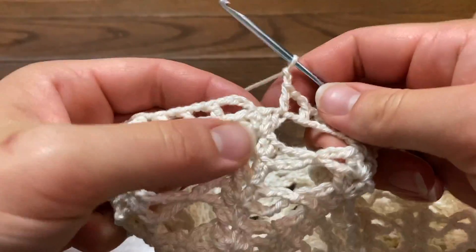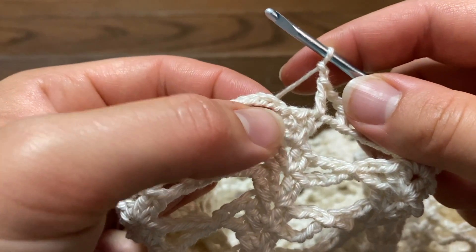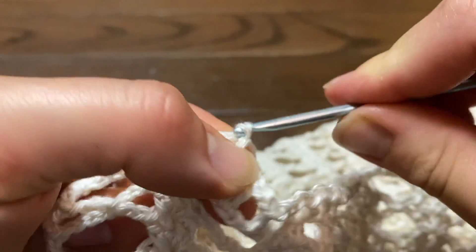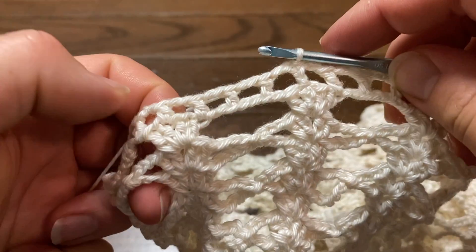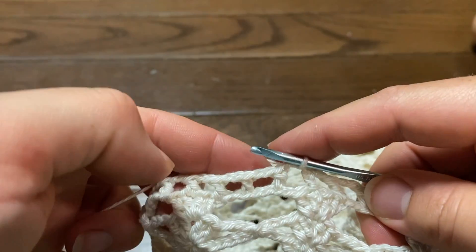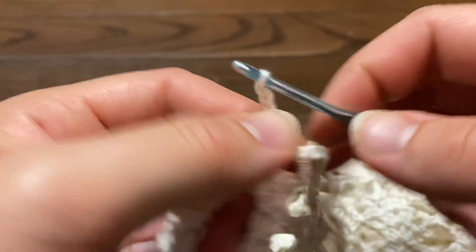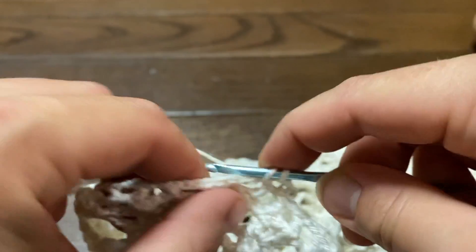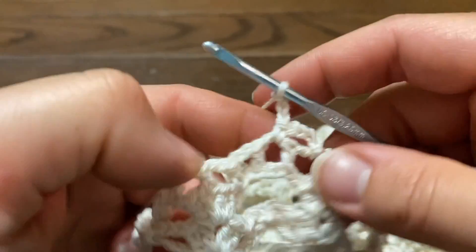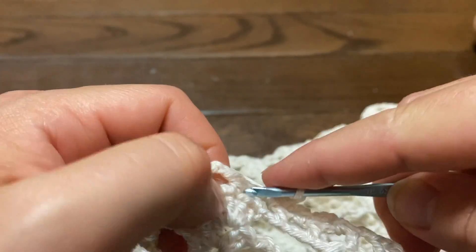I am now at the end of row 73. I've chained two, skipping the last two stitches, and am slip stitching into the third chain stitch at the beginning. Row is complete. Now row 74: slip stitch right into that chain-two space, chain four, skip over the double crochet, and single crochet right into the chain-two space. Chain four, single crochet into the next chain-two space, chain four again, single crochet into the next chain-two space.